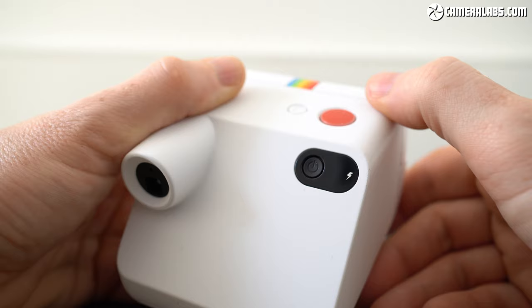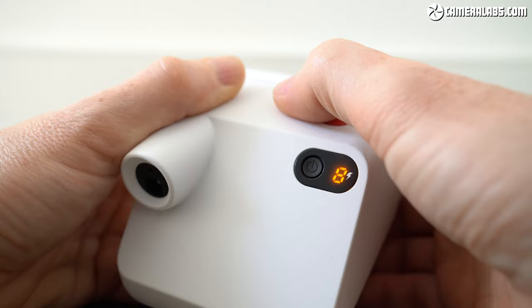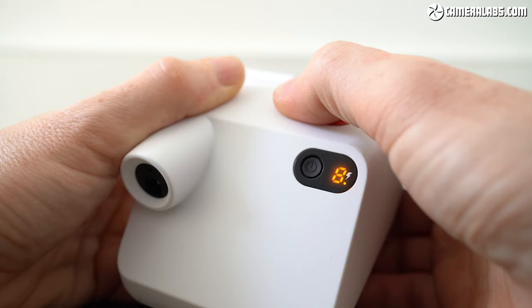Here I've loaded a new cartridge so the camera's reporting eight photos, while the dot indicates that the flash will fire. Pushing the flash button on top toggles the flash off and on, although it will reset to on after each photo. Double clicking the button activates the double exposure mode while pushing and holding sets the self-timer.